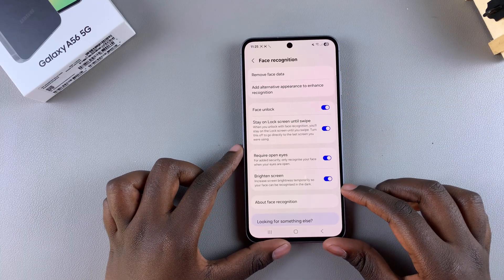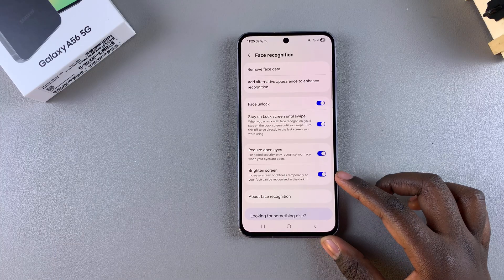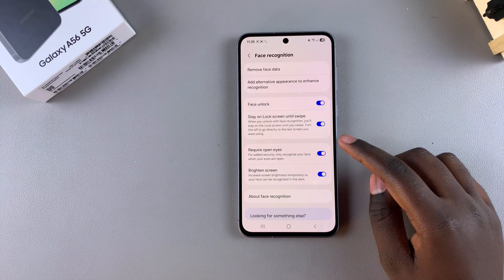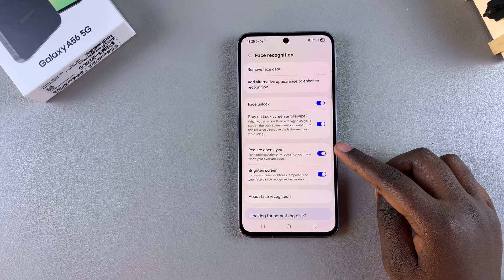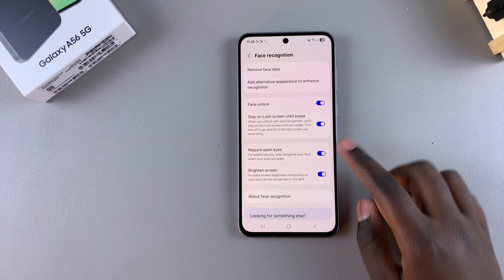You can choose to brighten the screen, so if you're in a dark room the screen will brighten to make it easier to recognize your face. You can also choose to require your eyes to be open whenever you're using this feature, along with other settings.